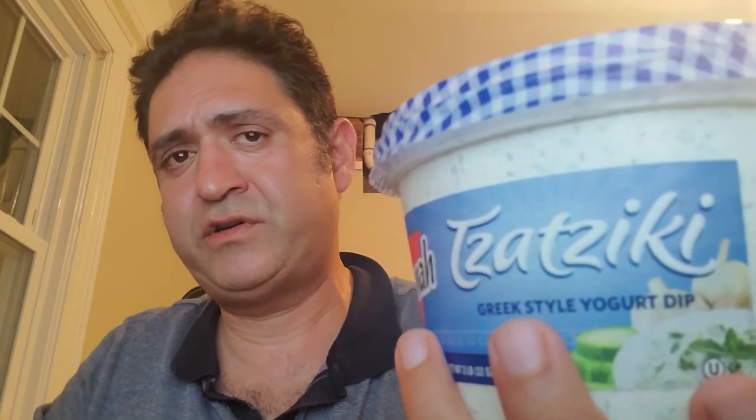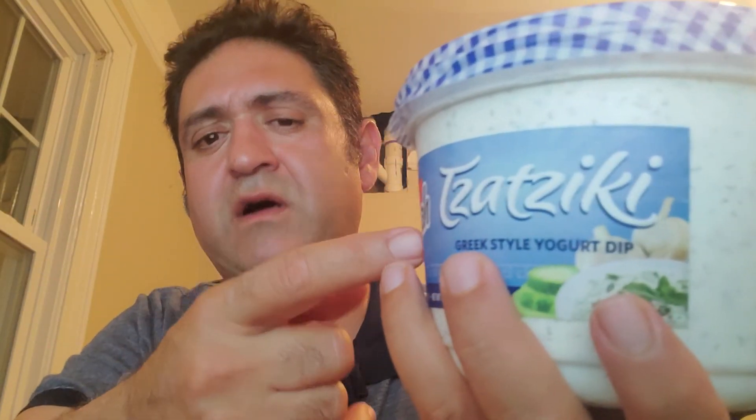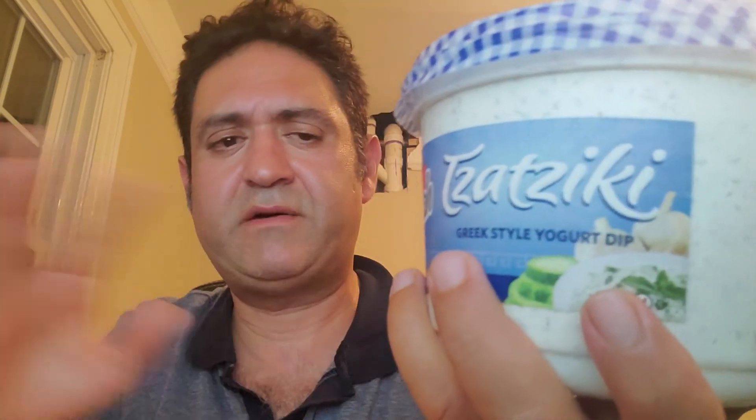Cut the cucumbers in squares, put salt on them, and mix it around. Don't put it in a food processor — it's not good in a food processor. Cut it by hand manually, the old way. Then put salt on it, put all the herbs together with the garlic, mix everything together, and let it sit at room temperature for about two hours. Then put it in the refrigerator and you'll have the same thing, only homemade.